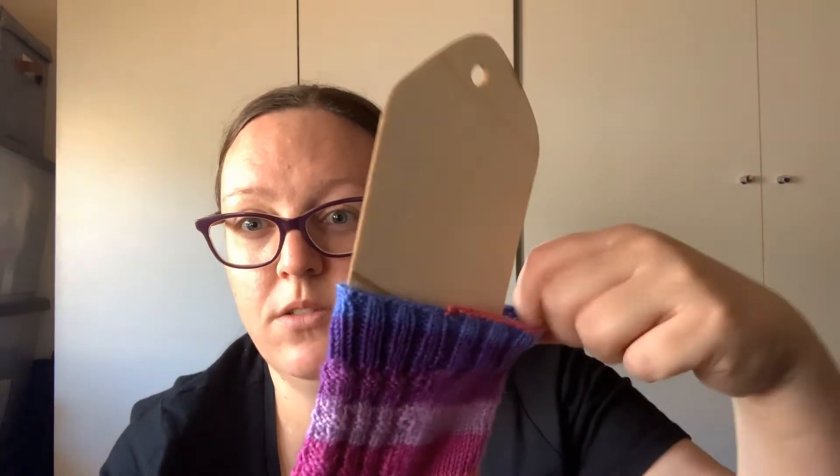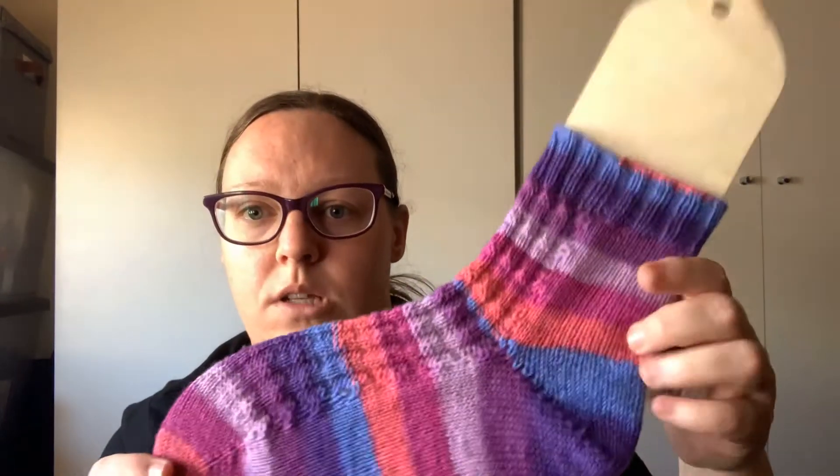And I found a new bind-off for my socks. It's a very stretchy bind-off — I'll put a link to it down below. It was from Very Pink Knits. I will definitely be using that for hats, socks — anything where I have to bind off that has a cuff, I will definitely be using that bind-off.